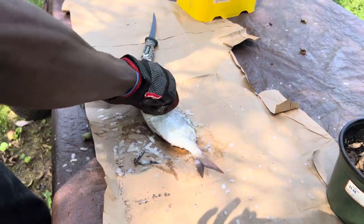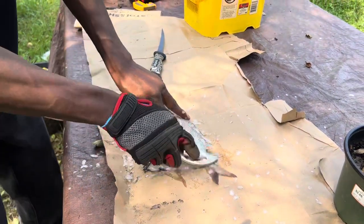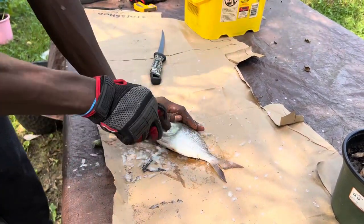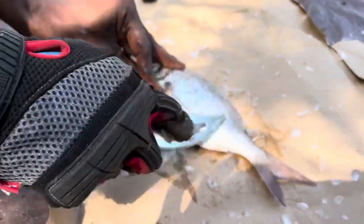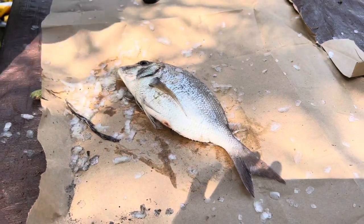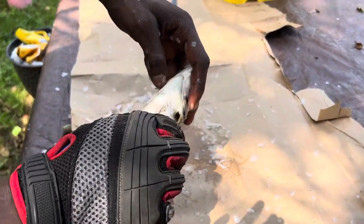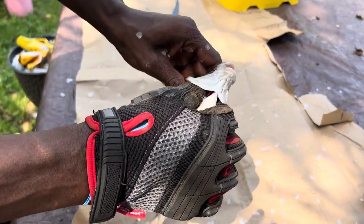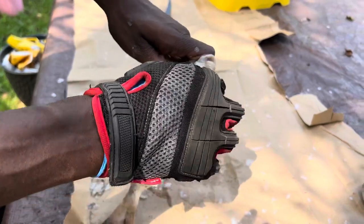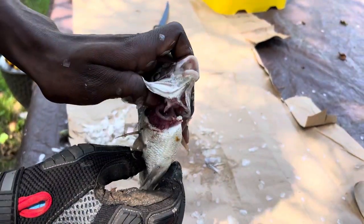I have this glove on for when I gut them so my hand doesn't get all yucky. This is the easiest part — the gutting. What we're gonna do is grab right under the operculum, or the gill plate, and stick both fingers in there — index finger and thumb — and pinch to break that little part on the gills.